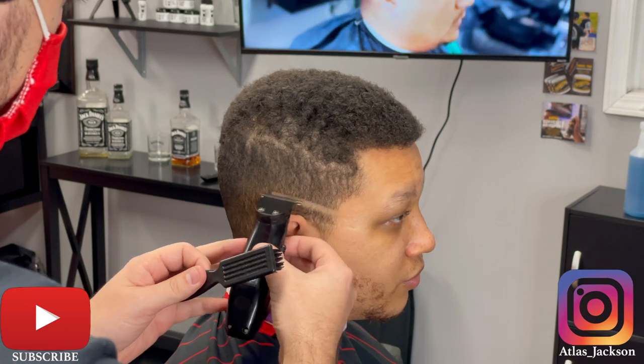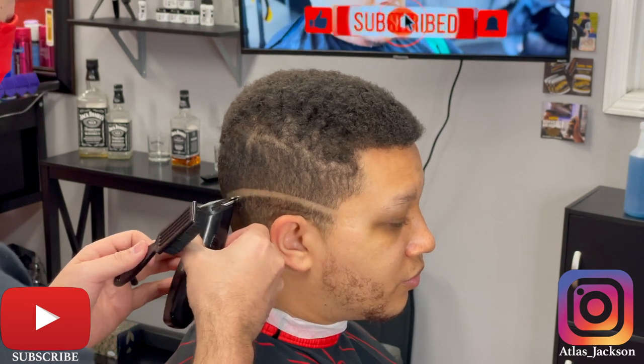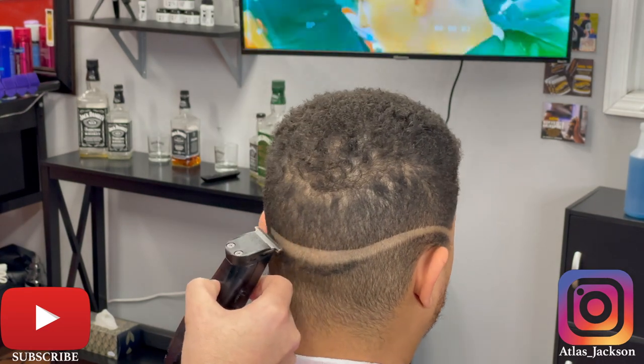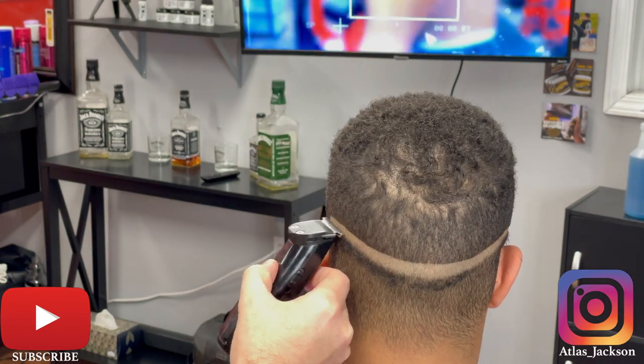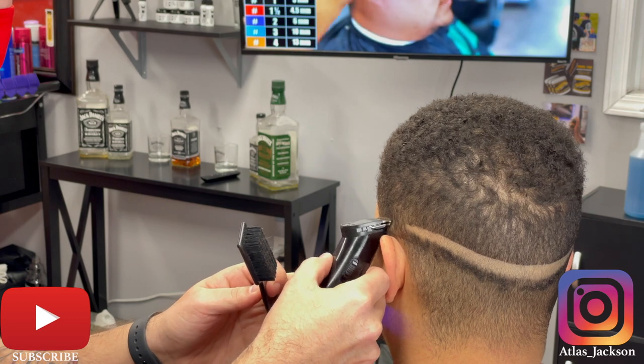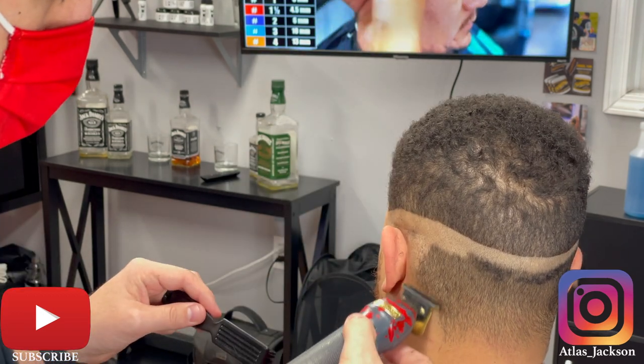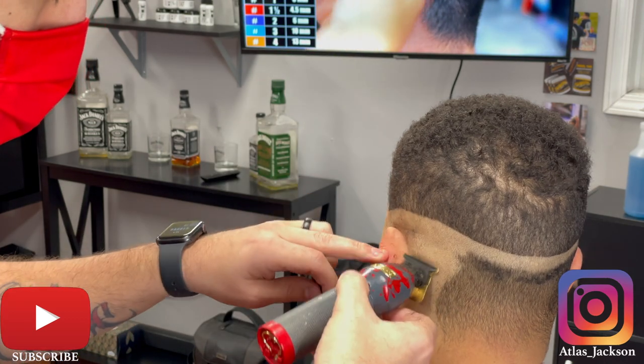I'm going to be putting my bald line in about a finger length above the ear. What I mean by that is if I rest my finger on top of his ear horizontally, the top of my finger is going to be right where my guideline starts. That usually gives me enough room to complete the fade.